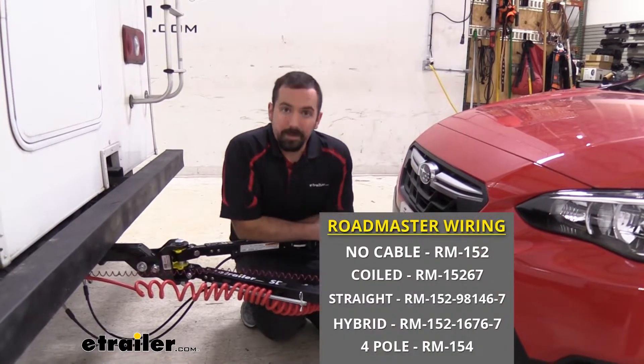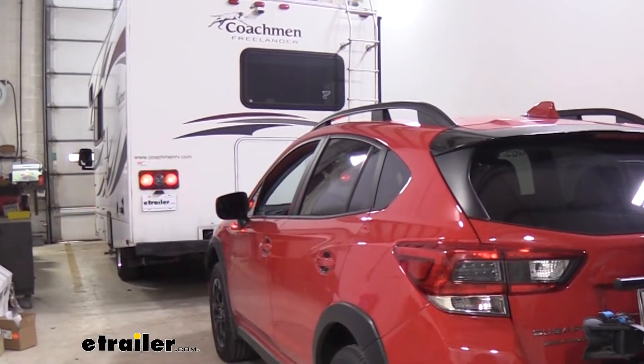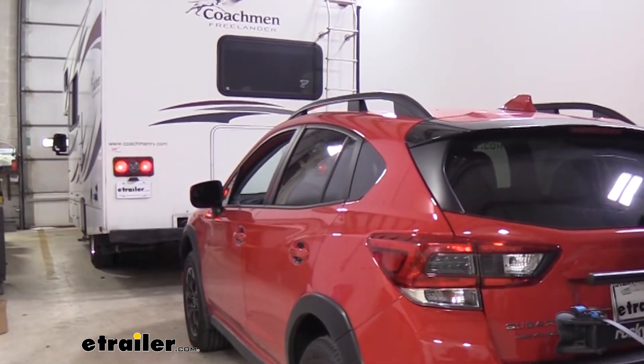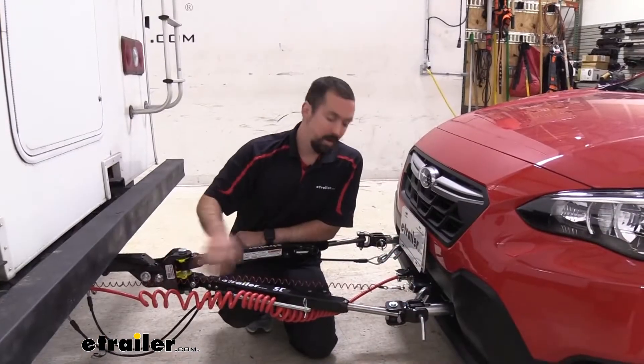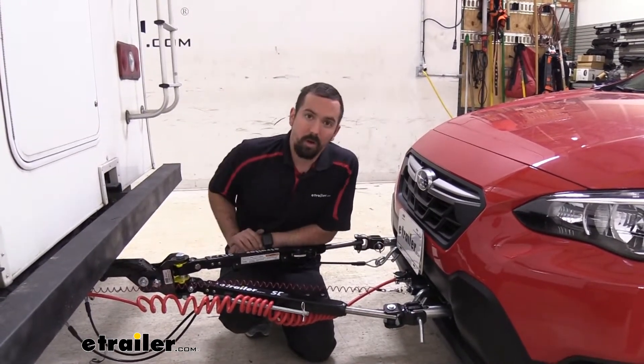Next you have your diode wiring, which is going to send the turn signals, brake lights, and running lights from your RV to your vehicle. This is all done based on an umbilical cord which is going to attach your six pole on the vehicle to the seven pole on the camper.